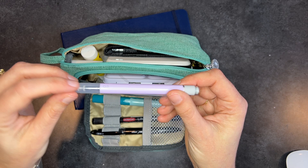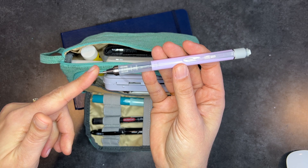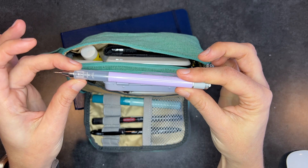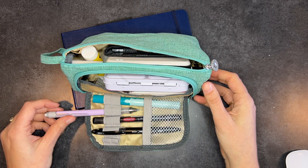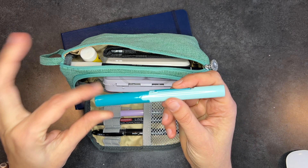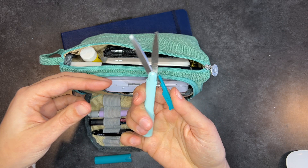I also brought this — it's a Monograph 0.5 mechanical pencil. It's really neat because it comes with an extendable eraser at the top, which means you can't click it. Instead, you shake the pencil to extend the lead. I have it locked right now, but when unlocked you just shake it. It's a very pretty mechanical pencil, and I like the built-in eraser for convenience. I also brought a teeny tiny pair of TSA-approved travel scissors — I just searched Amazon for TSA-approved scissors and found these. Cute little scissors that get the job done.